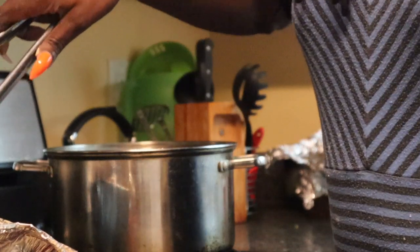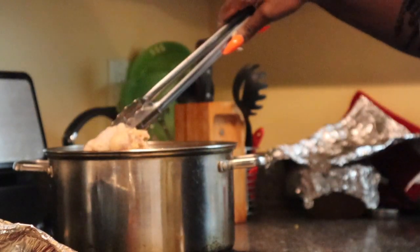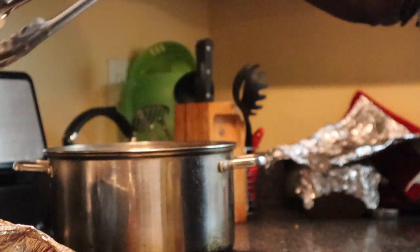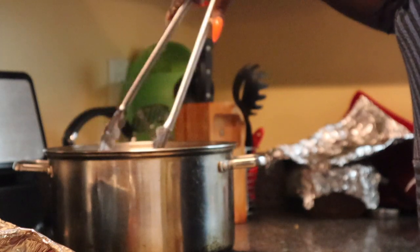Now it's time to fry the chicken. I do want to mention that I had to add a little bit more flour and cornstarch because there was a lot of liquid in the pan, and that just makes the chicken extra crispy — just the way I like it.